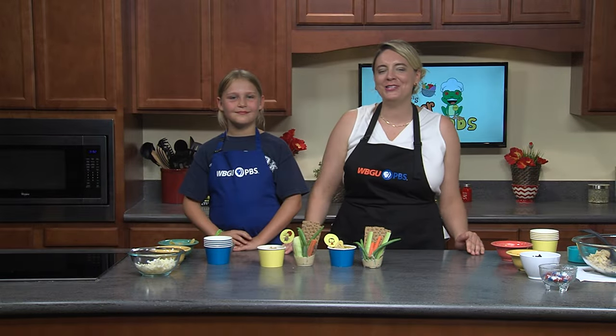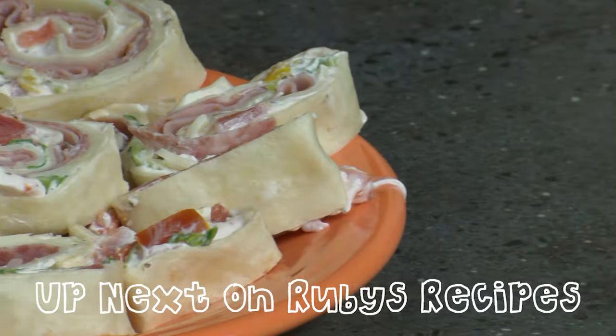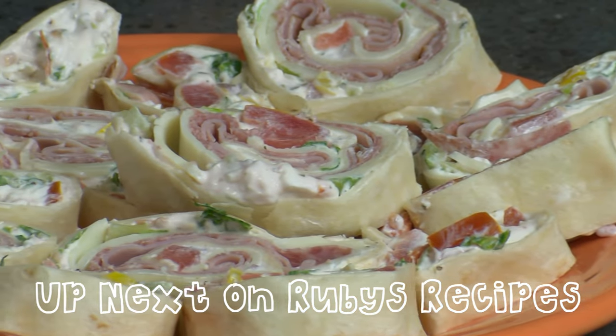Next up, I'm going to be cooking in the kitchen with Connor and we are going to be making some zesty Italian pinwheels.